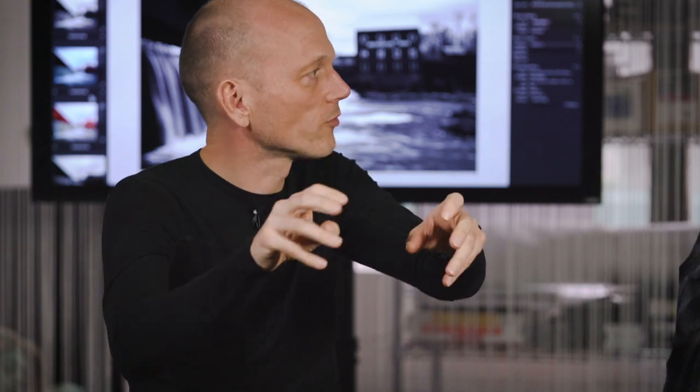In a frontside sensor, light shines in through the micro lens, through the color filter, and must pass through the electronics layer before reaching the pixel. Some light hits transistors and wires, getting scattered and lost. With large pixels this isn't a big problem, but as pixels get smaller, the electronics block a relatively much bigger proportion of the pixel's surface area.